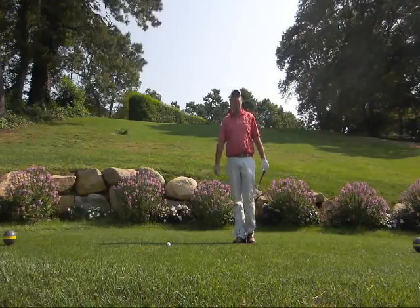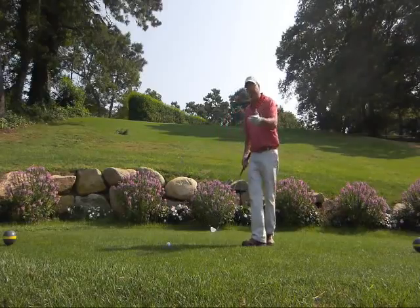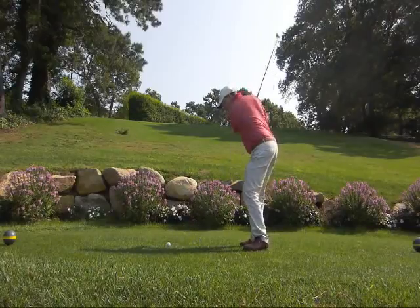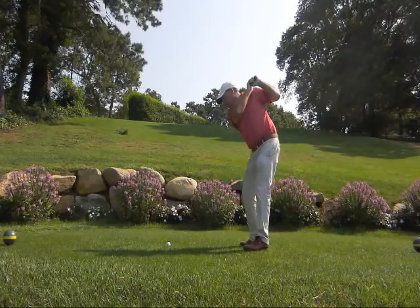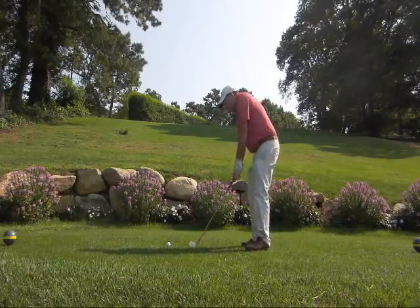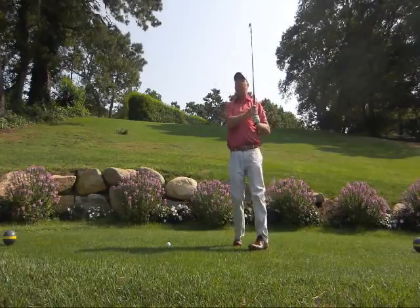So many golfers do not go all the way through as far as I believe that they should. What I see from so many players is when they try to keep their head down too long — I see swings where their head stays on the grass, their arms have pulled in. What we're really looking to do is to get into a full finish position on the swing.